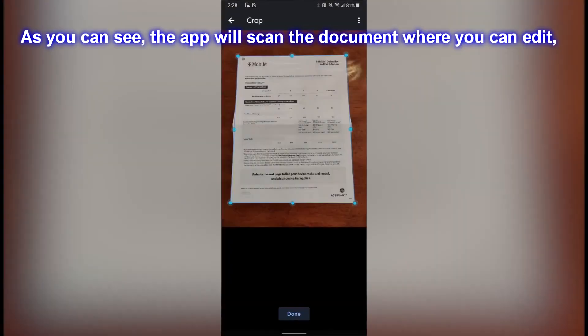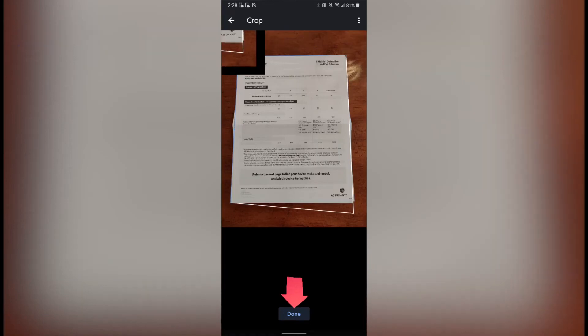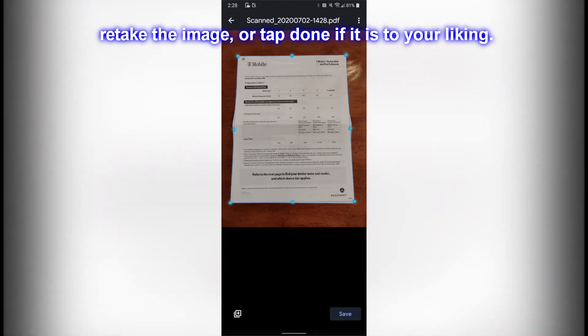As you can see, the app will scan the document where you can edit, retake the image, or tap Done if it is to your liking.